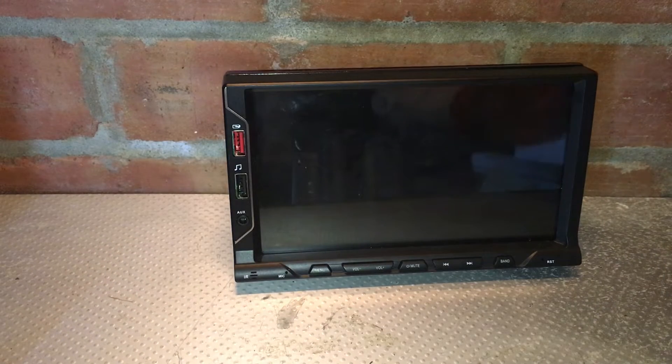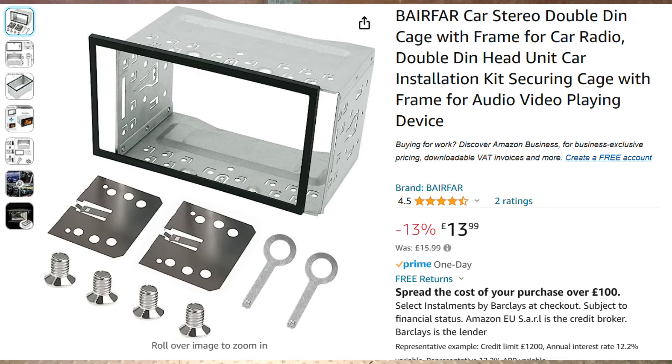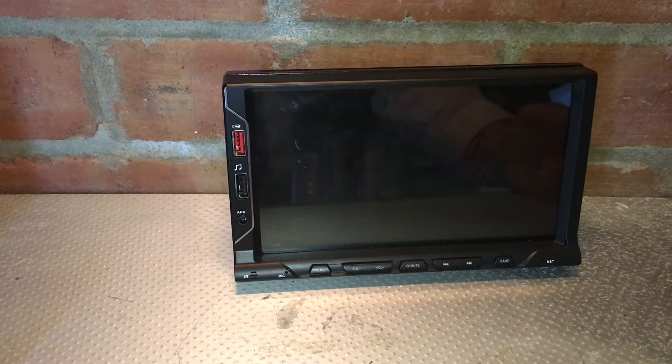I ended up having to purchase a double din fitting kit to try and make this fit within the car, and even then it was a bit of a fight to get it installed. So first of all, installation is not great, although it can be made to fit. When it's in there it does look good, but the screen brightness is not great inside the car - the colour is very bleached out, so in bright sunlight you can't really see the colours.